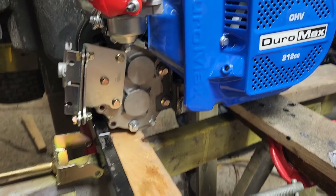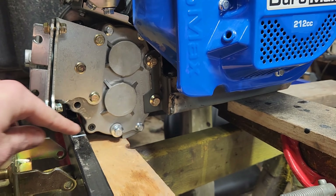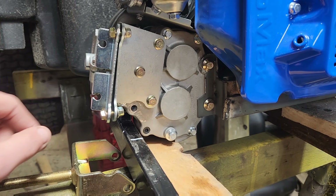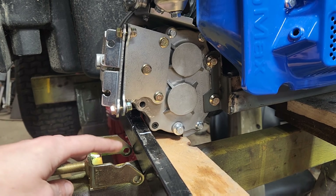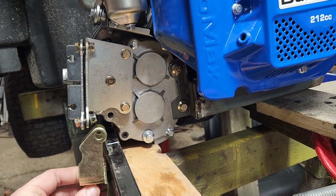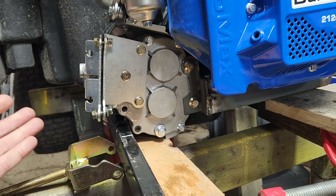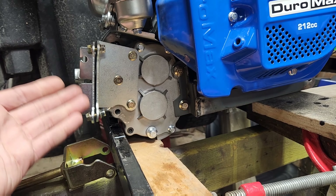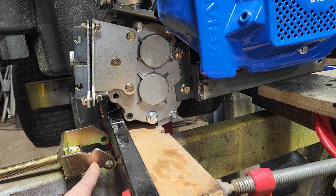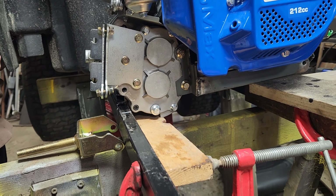We've also marked out where we're going to put a crossmember in, probably removing the temporary one that we welded in previously. In a perfect scenario, we would like to get an adjuster in here. But if we don't manage to get that in, we can build our own adjuster, or we might cut these tabs off, weld this up, and make the adjuster a little shorter.